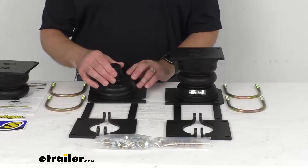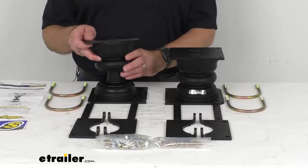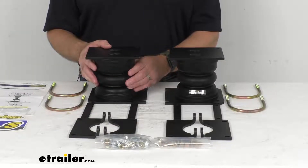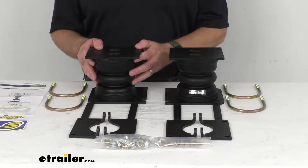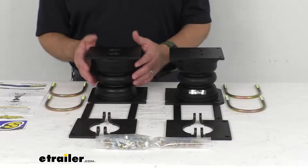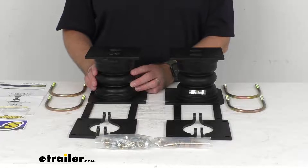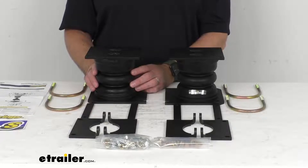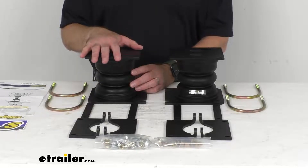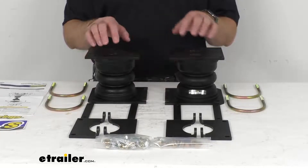These springs feature progressive load control, which means they are going to compress according to the weight of your cargo. For lighter loads, the springs compress easily at first for soft engagement and a less bumpy ride, and for heavier loads the springs compress by as much as 80 percent for support.